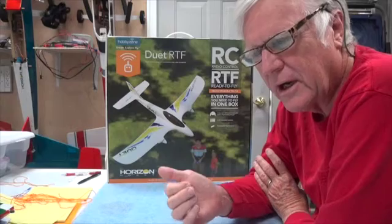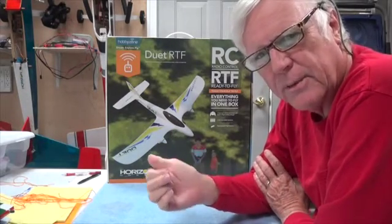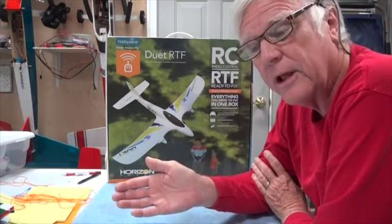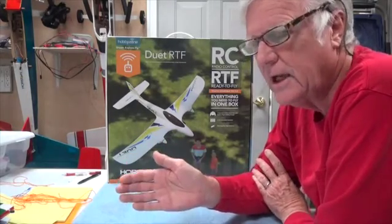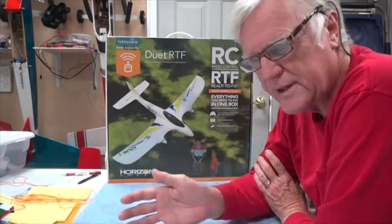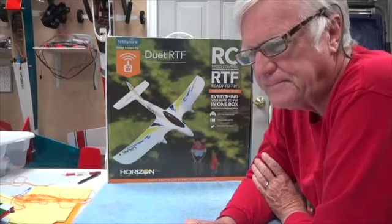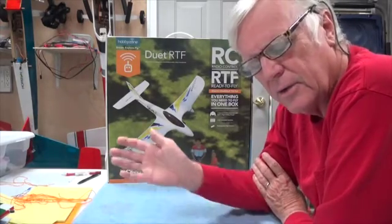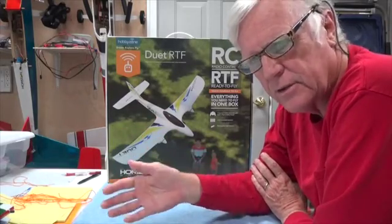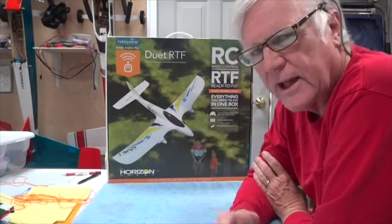But comparing the Sport Cub S with the Duet as you've seen in previous videos, the Duet is really a pretty good airplane for its price — about $60. The Sport Cub S is twice that price, $120 to $130, equivalent in the fact that at that price it comes with a radio.